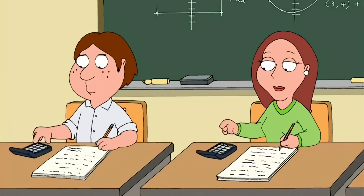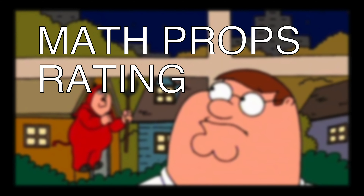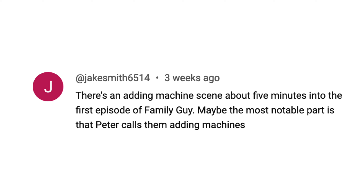But hold on — in season five, episode three, just before a cheap Asian stereotype gag, look at all these people: calculator in one hand, writing with the other. Am I crazy? In conclusion, I give Family Guy episode one my math props rating of bad. Thanks to Jake Smith 6514 for the tip — let me know if you see any more.